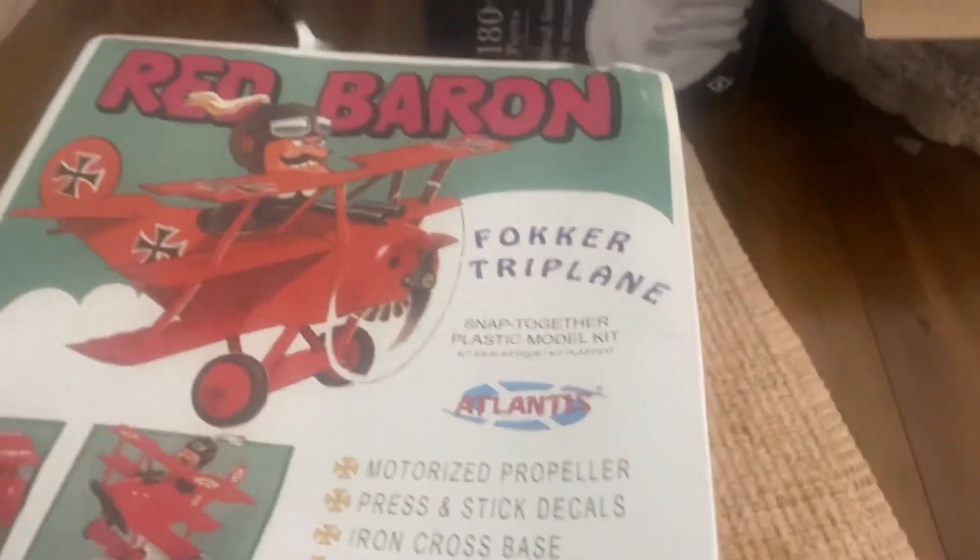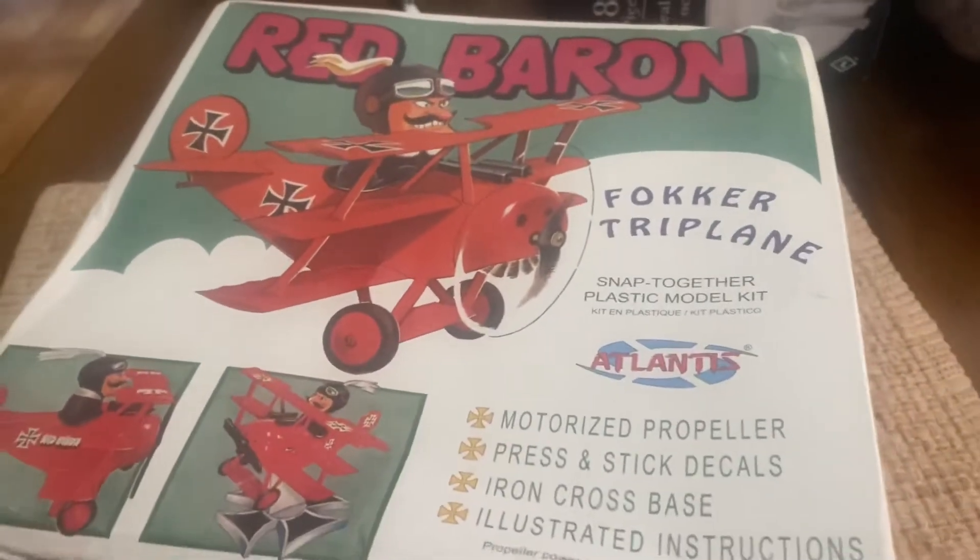Hello, ladies and germs. Well, the Red Baron from Atlantis has come.